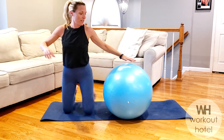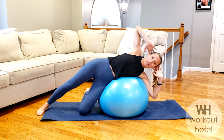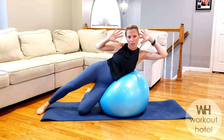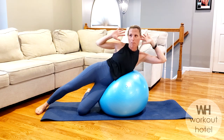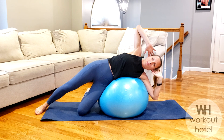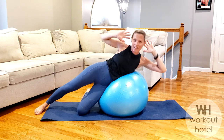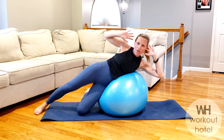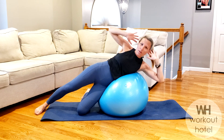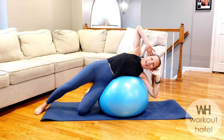Coming over to that other side — stabilizing with that knee, come against the wall if you need. Hand is down so you have plenty of options. If you can bring that hand up, you're going to exhale to lift. Find that side bend position — give me eight more here. Eight, seven, six, five, feeling that waistline, four, three, you got two, two, and one.